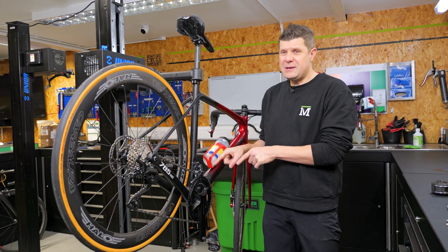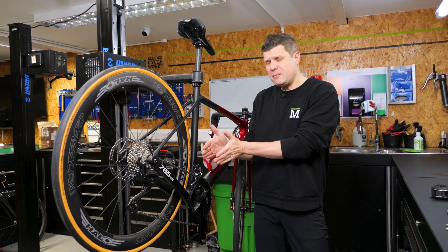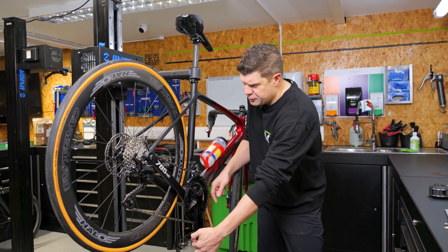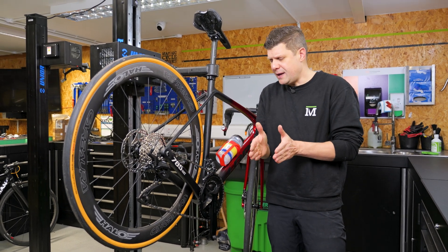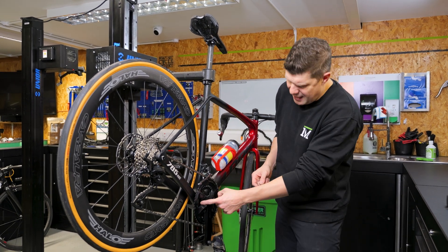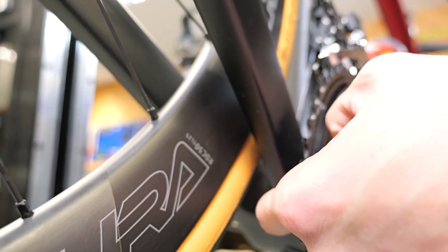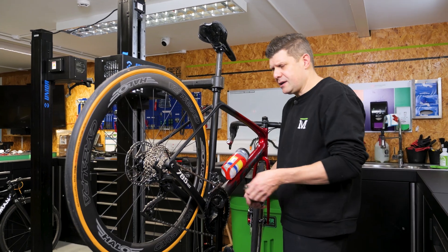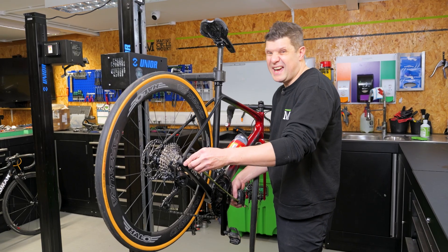Shimano introduced the world to BB86, commonly known as press fit. This means we now have an 86.5 millimeter wide shell. But in order to keep the Q factor correct — the Q factor being the distance between the two crank arms — we had to mount the cranks virtually flush with the frame, so we needed to introduce that press fit bottom bracket. You'll also see there's a bit more material to play with to keep things stiff. But because the demand was towards wider tires, the chainstay length still kept creeping up — this one is not quite 41 centimeters, maybe 40.8.